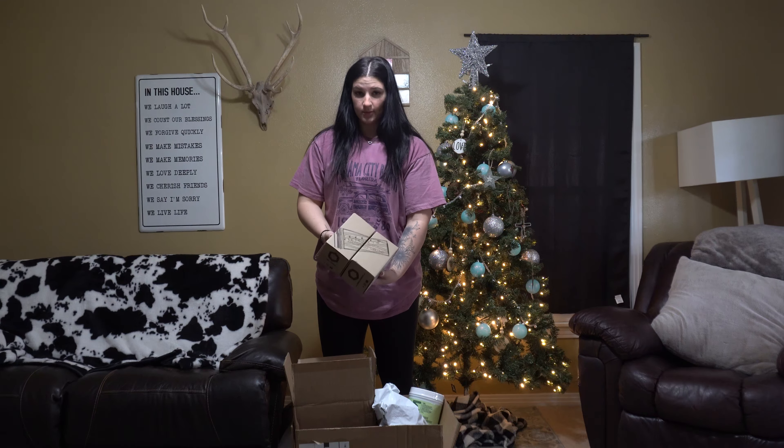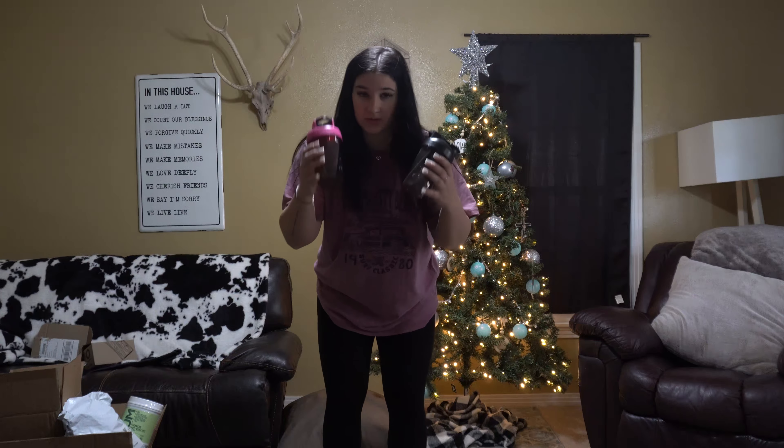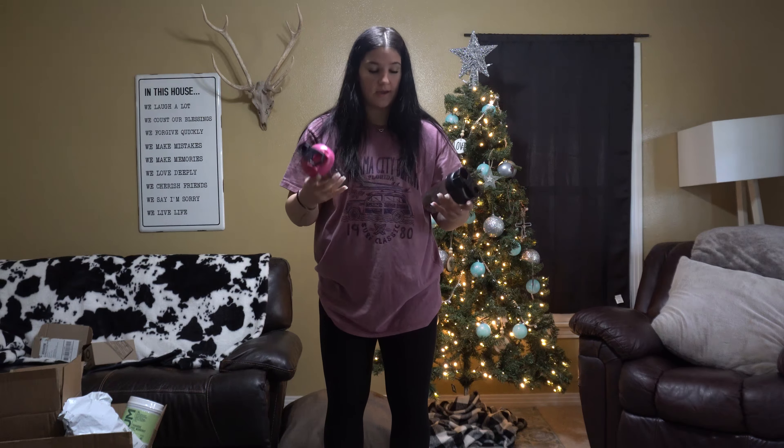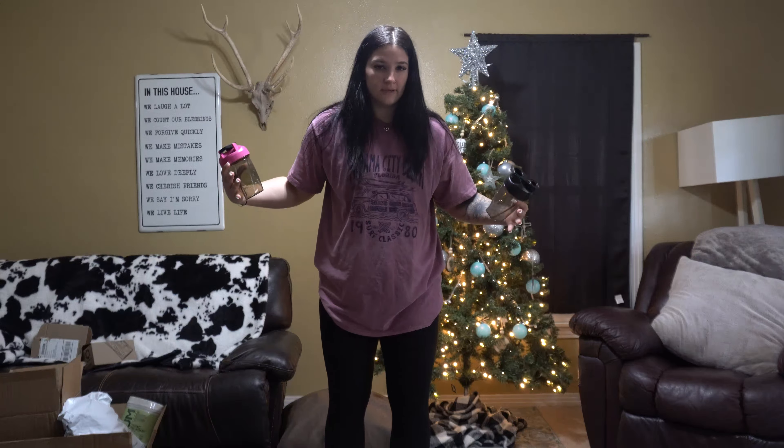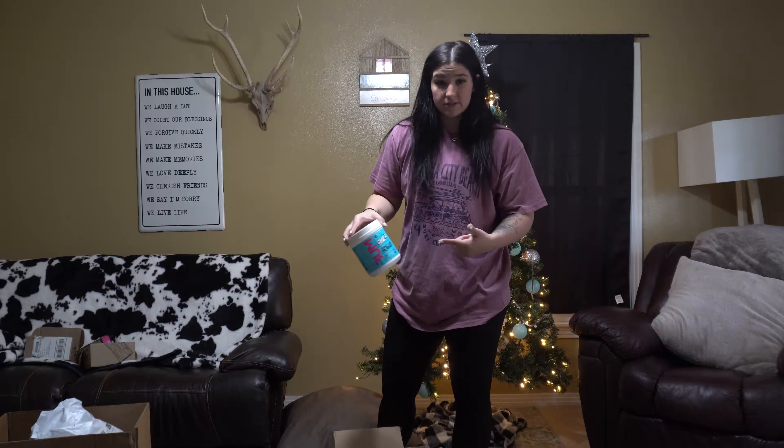Right off the bat, we got two Helo Mix bottles — they came out with the minis. I got the pink and the black. Cool thing: you can interchange them with the tall ones, which is great.